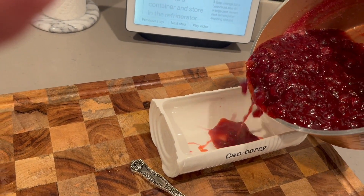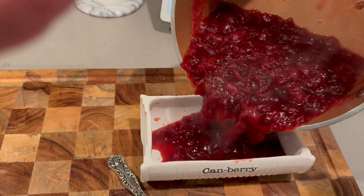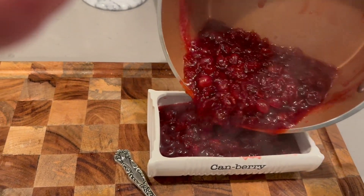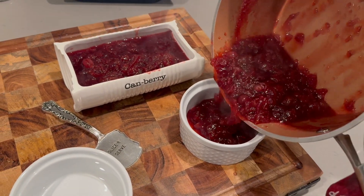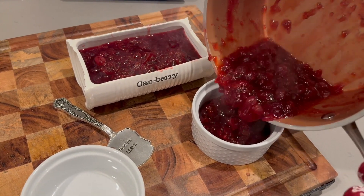Here I'm just pouring them directly, taking it right off the stove and pouring it into the serving container. This container didn't fit the entire amount, so I'll put some aside into a different container — that'll be ready for the next day when I make my turkey sandwiches.